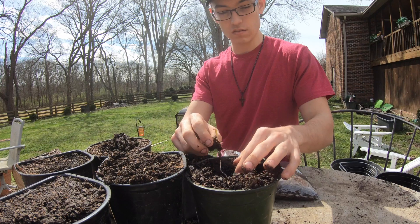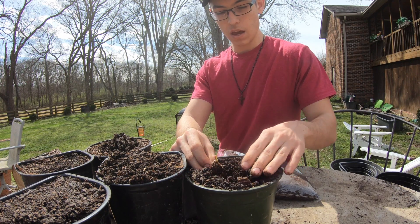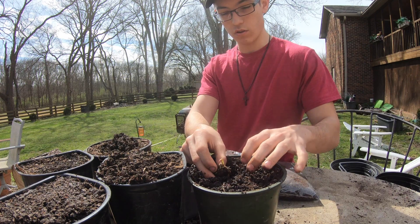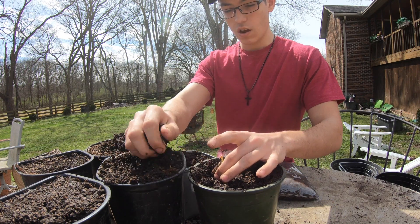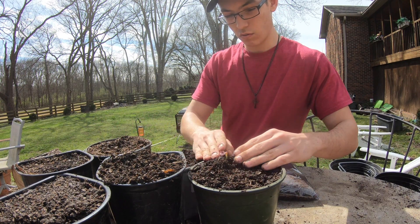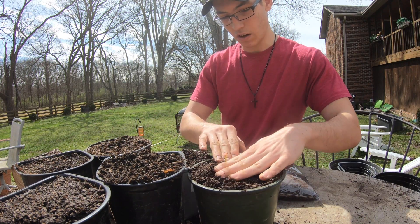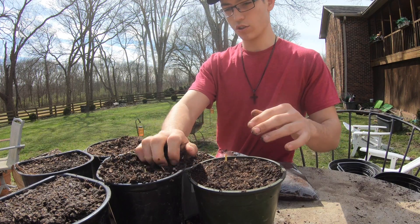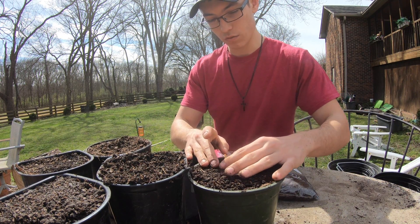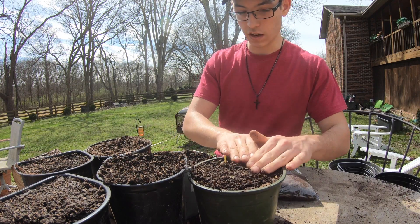I have a nice potting soil mixed with my native soil here in Tennessee, which is clay, plus some humus — organic material that's been broken down. Very carefully, because the white root is mostly water and very sensitive — you don't want to snap it. I'm placing it in gently. You can see it's got some white hairs growing, which are the nutrient roots. Really try to be as careful as possible, because we don't want all this time and energy to be wasted by snapping the root.